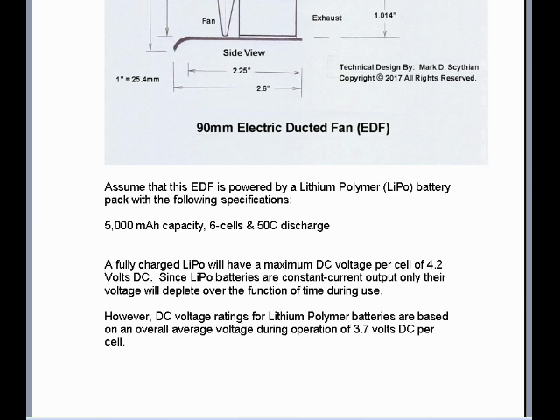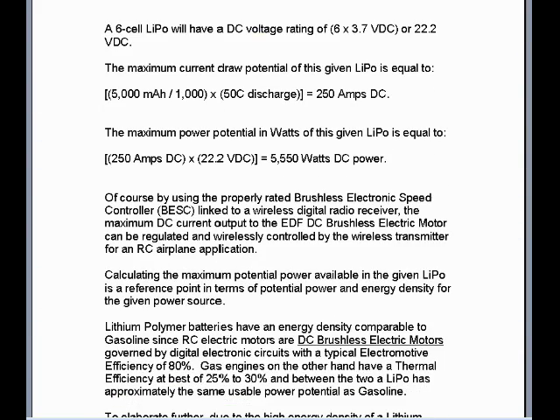Also, since the voltage is constant throughout all cells, the cells are wired in parallel, whereas the battery is connected to the motor and speed controller in series, due to the fact the LiPo battery operates at constant current output throughout all operating ranges of charge. A 6 cell LiPo will have a DC voltage rating of 6 times 3.7 volts DC, or 22.2 volts DC total rating voltage. The maximum current draw potential of this given LiPo is equal to 5000mAh divided by 1000 to equal 5Ah, multiplied by 50C discharge, for a total available maximum current output of 250A DC.